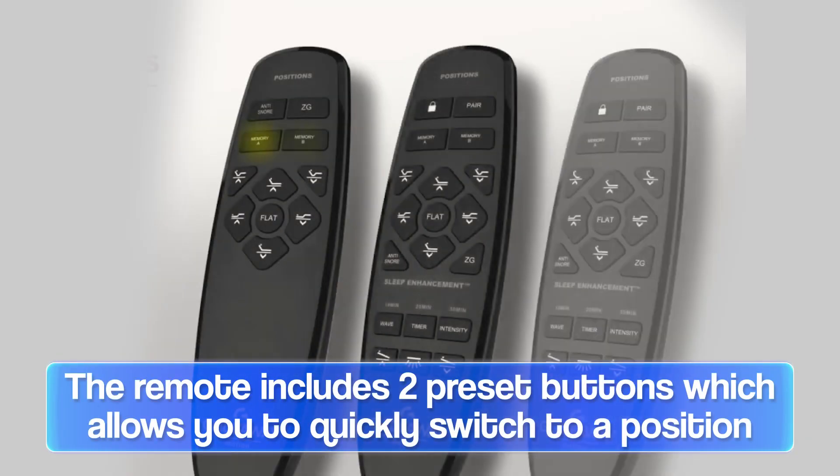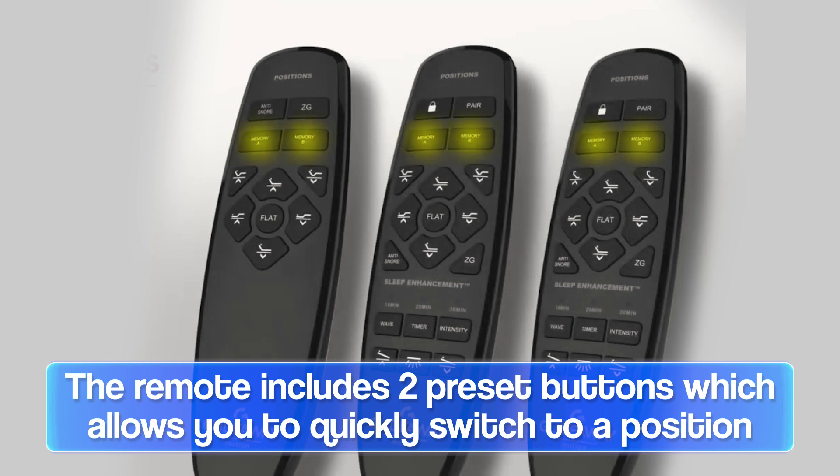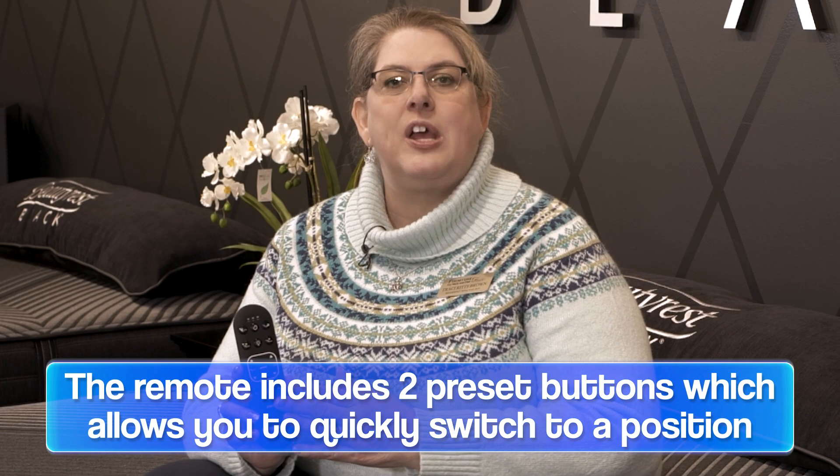You'll also notice there are some presets on the control. Numbers one and two allow you to set specific presets — you can program them into the remote and just hit that button, and it will take you there every time so you don't have to fool around with the control.